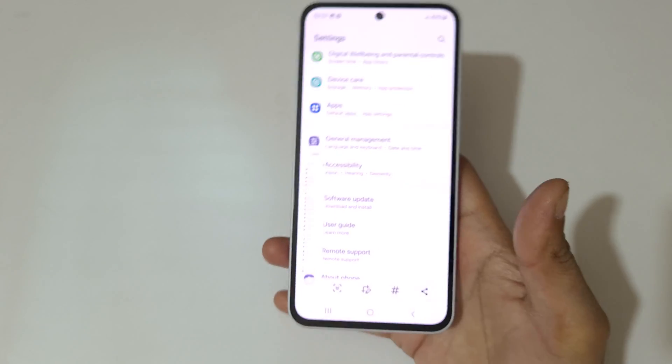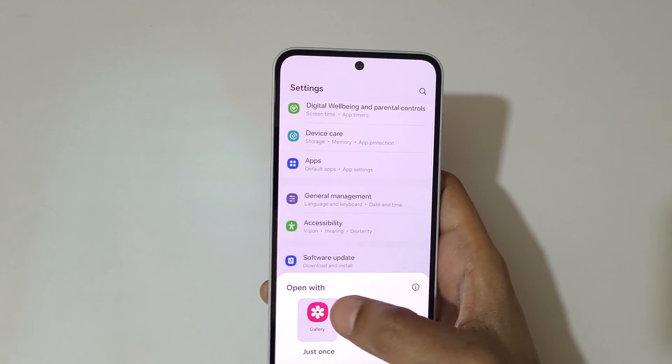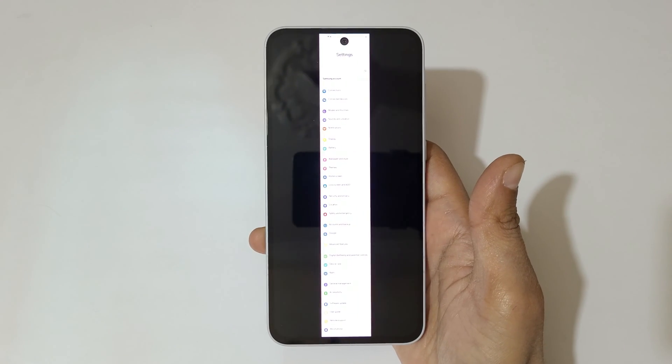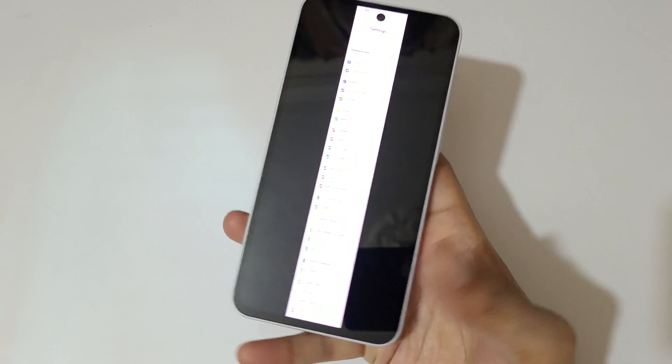You can see it has already reached the bottom of the page. Here you can see the long screenshot taken with the Samsung Galaxy A35 5G smartphone.